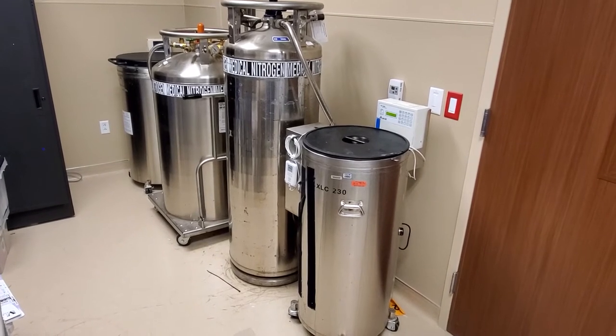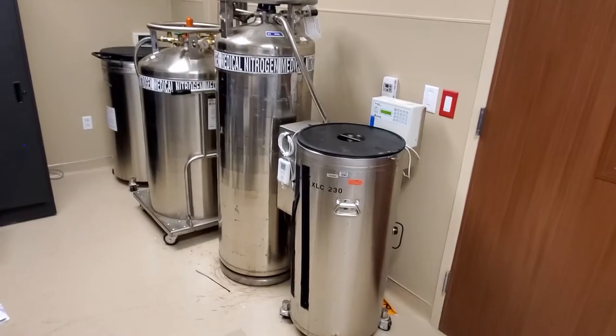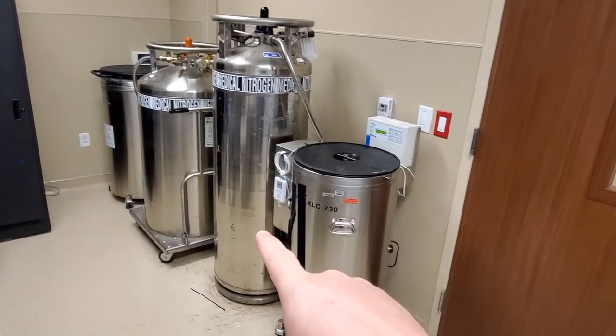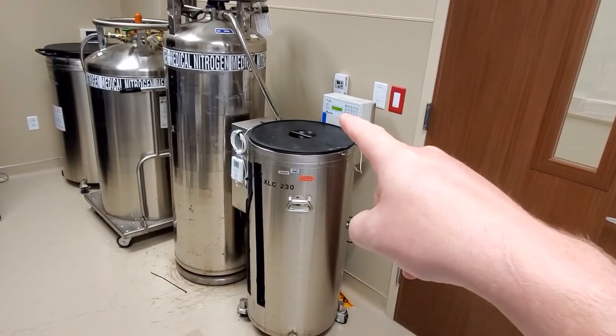Hey everyone, I want to take this time to introduce you guys to Liquid Nitrogen Ultra Low Freezers. As you can see here, we have Liquid Nitrogen Tanks. This would be the freezer, as well as that one back there. And these are the controllers.